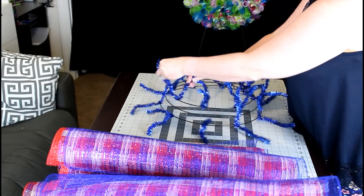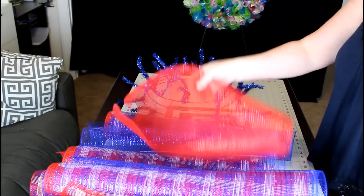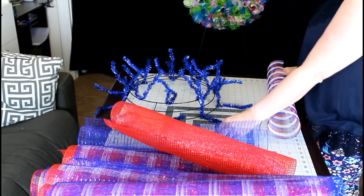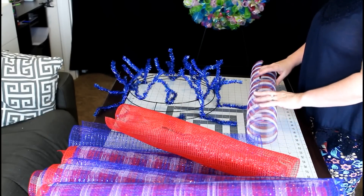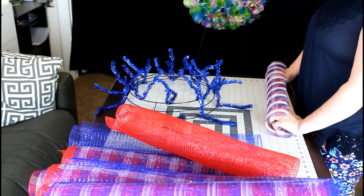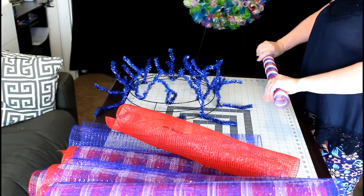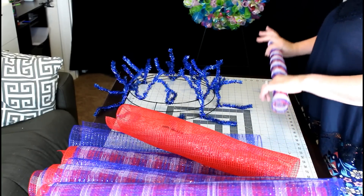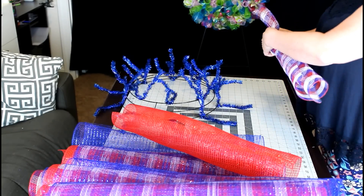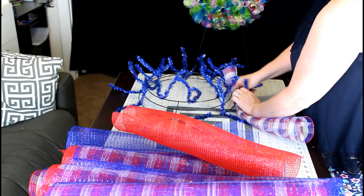Now we're ready. You're going to separate each bundle — your little rolls — and I'm going to start on the outer layer. What you're going to do is roll it up just like you're making a curly wreath. When you're working with mesh that is 21 inches, it's a lot better if you do it from the end, because if you try to do it in the middle the ends won't be nice and tight like you want them to be. You're going to want to pick about six inches and pinch that — that makes your curl.